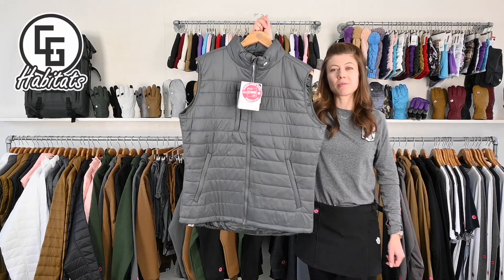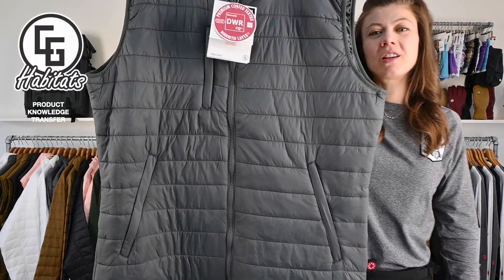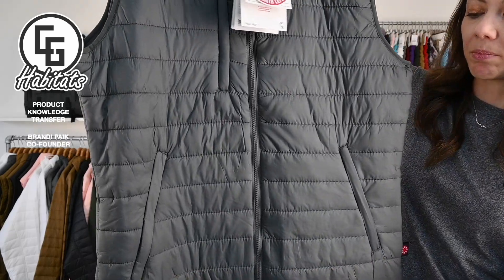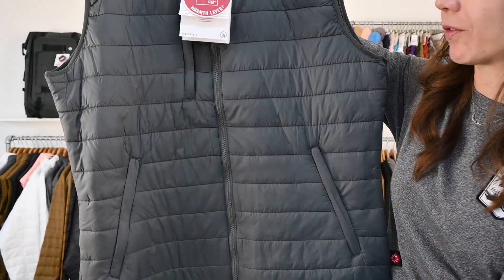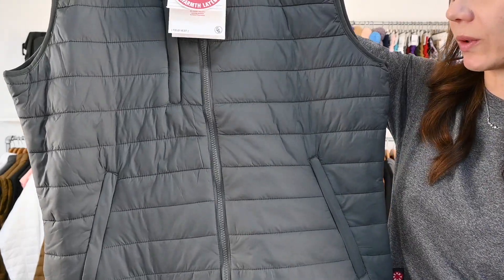Field Vest. DWR coated microfiber nylon with YKK zippers, cut longer in the back — that's her shred fit. Four ounce fiberfill, nice quilting.